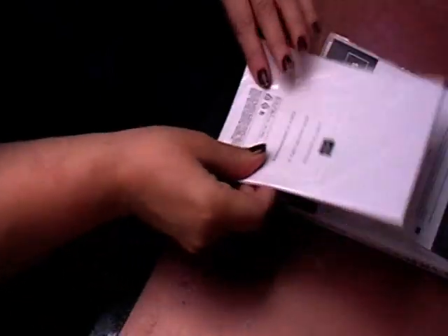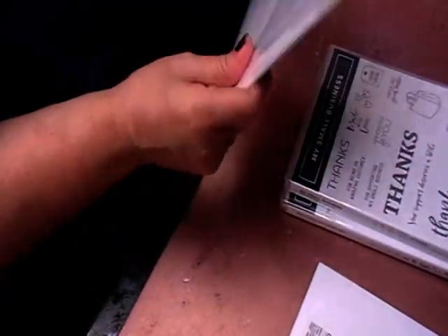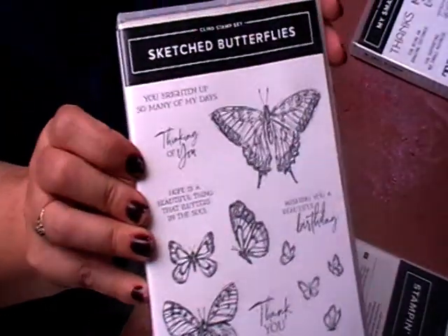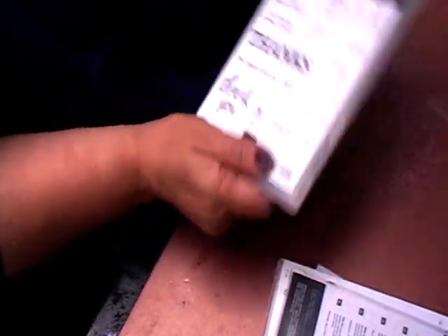I also got some masking paper, as I want to try and do some masking with my stamps this year. I also got a bundle which is Sketched Butterflies, and I think it's a lovely stamp set. I love the butterflies, so I can't wait to do some projects with that — the stamps and the dies.